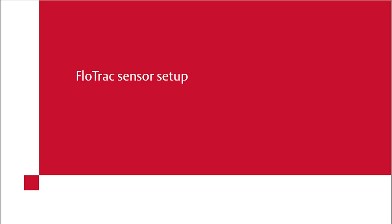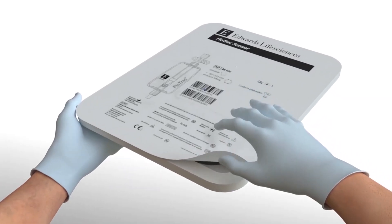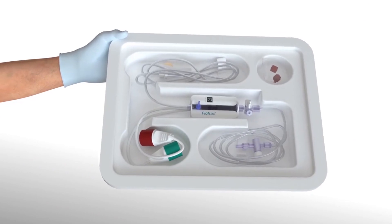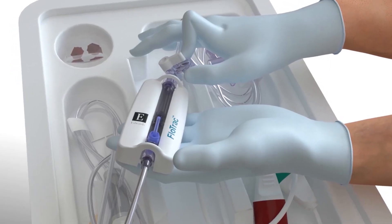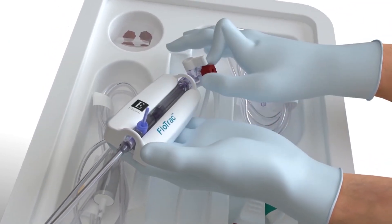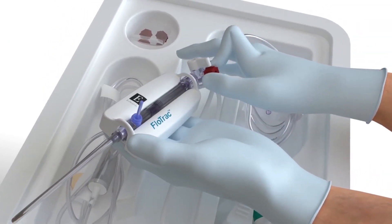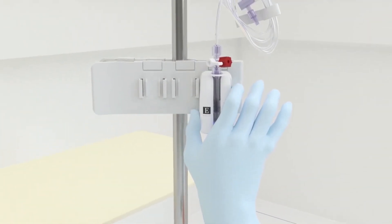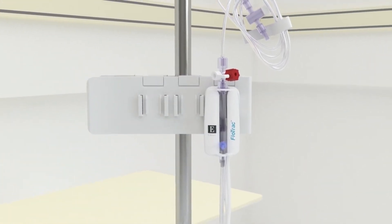FlowTrack sensor setup. Open the FlowTrack sensor packaging using aseptic technique. Remove the sensor and kit from the sterile packaging. Replace all caps with non-vented caps and ensure that all connections are tight. Mount the FlowTrack sensor on an IV pole using the appropriate holder.